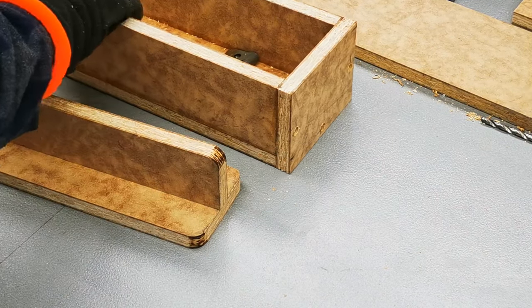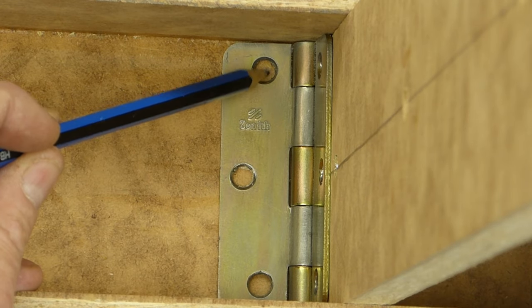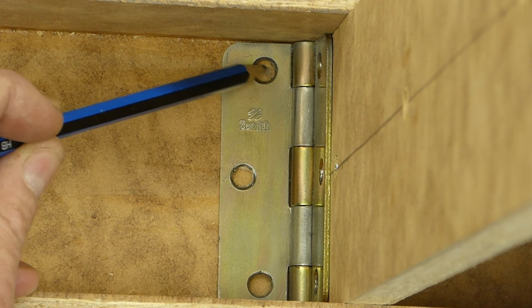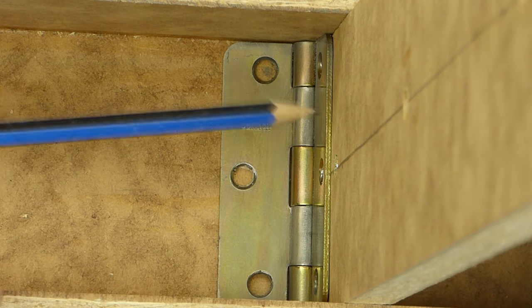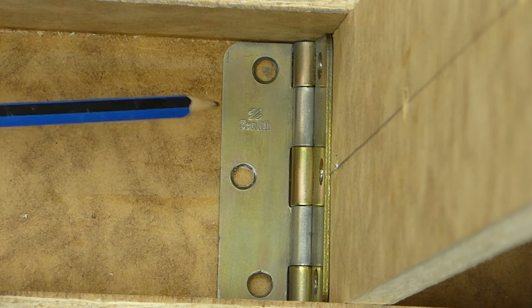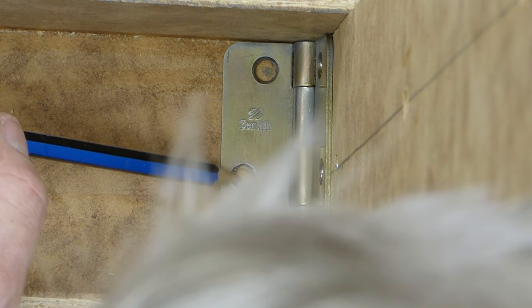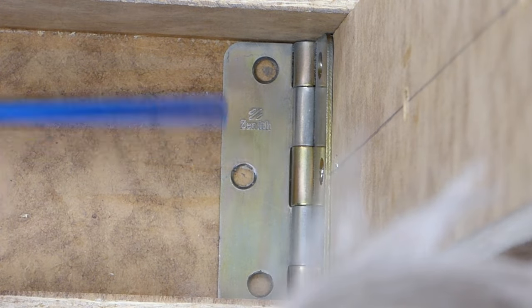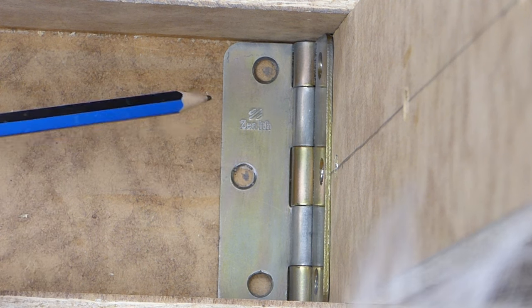So now we'll screw this together. When I screw this in, I'm going to put the screws to the back of the hole in the hinge. That way, the head of the countersunk screw will actually push the hinge tight against this, which will keep it tight against the back of the inner part of this leg. If I went to the front, it would pull it away, which I don't want. So I want it to push back — I'll start the screw more to the back of the hole.